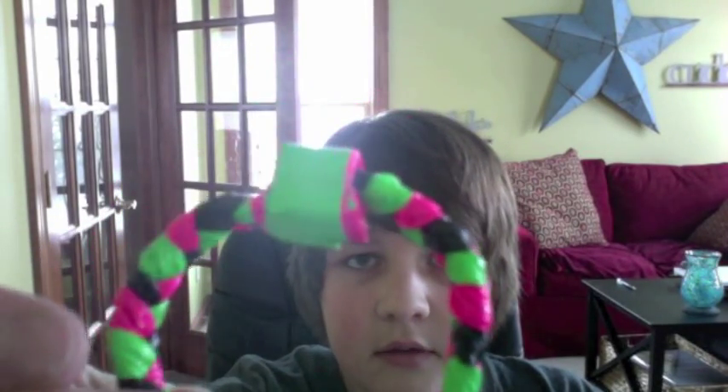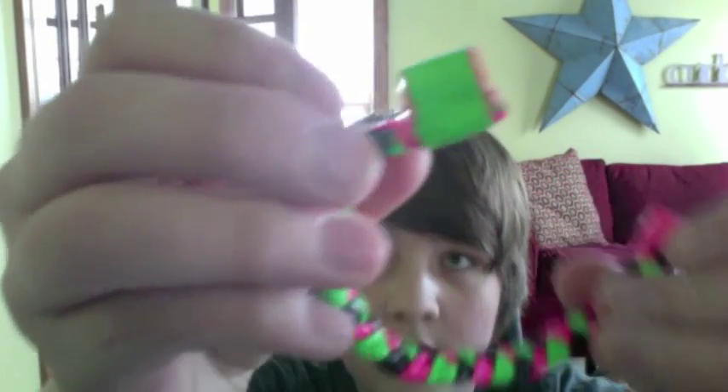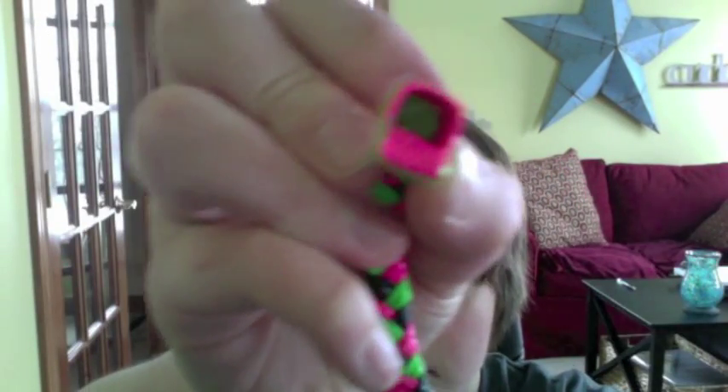This one is pink, green, and black. This one will definitely not fit me. There's the end — it's closed. There's no hole and the sticky part is covered up at the back so it doesn't get stuck.